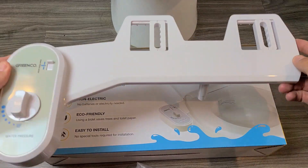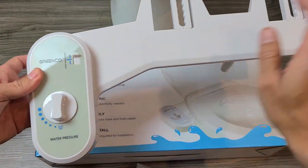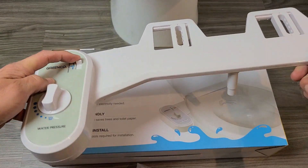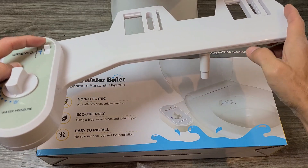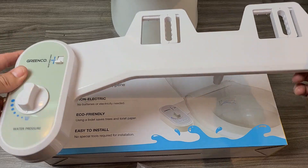Out of the box, you get the actual bidet attachment. You can see you have a knob here for water pressure. You also have an adjuster — you can see the nozzle down here and you can adjust that. I don't have this on my other one, so that's pretty cool.